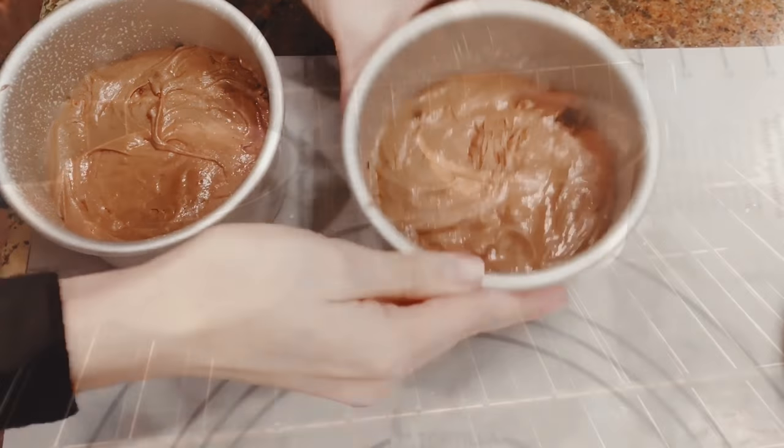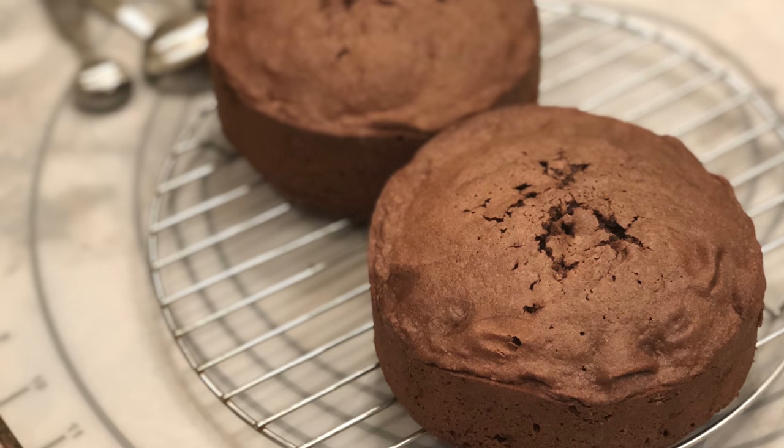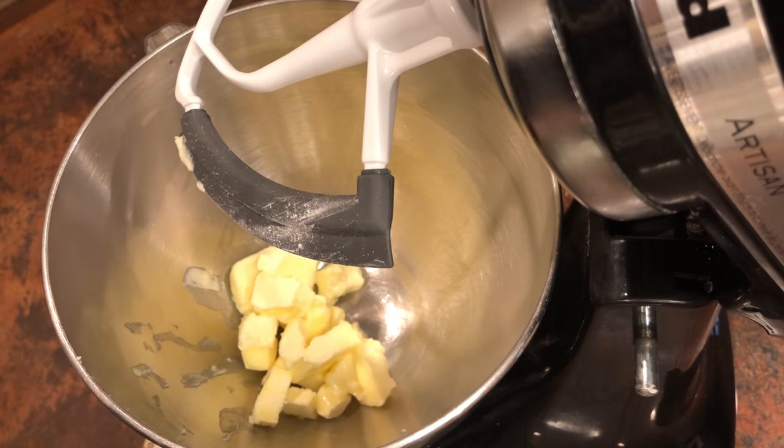It took them about 40 minutes to cook all the way through since I did the pans like this, but they came out beautifully. By looking at them they look like they rose perfectly and they look like nice fluffy cakes.